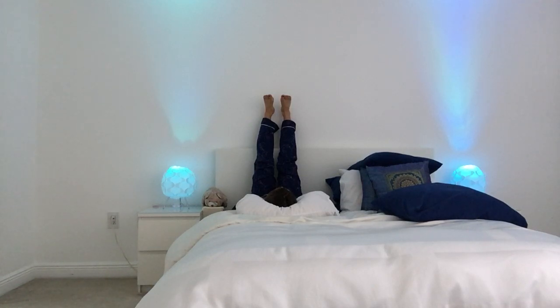Your feet might feel a little tingly — that's normal in legs up the wall. If it feels a little weird, you can wiggle your toes a little bit, or gently hug your knees into your chest.